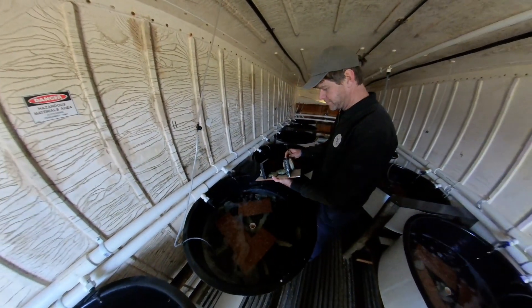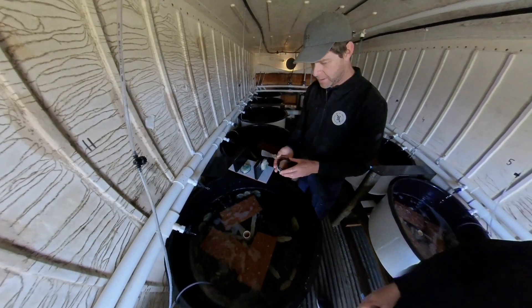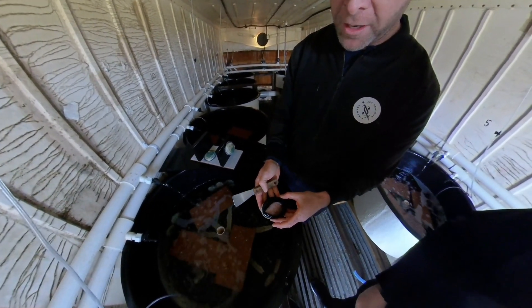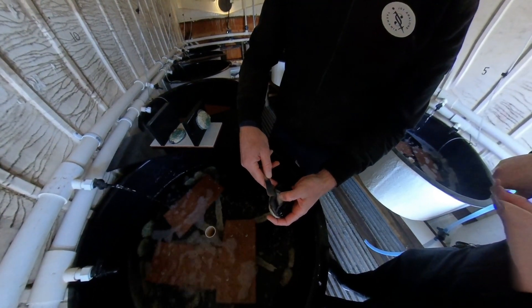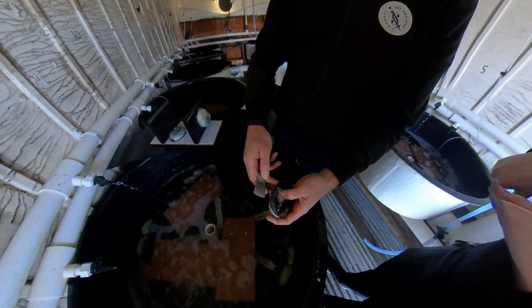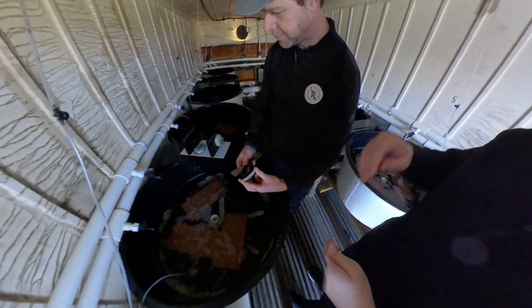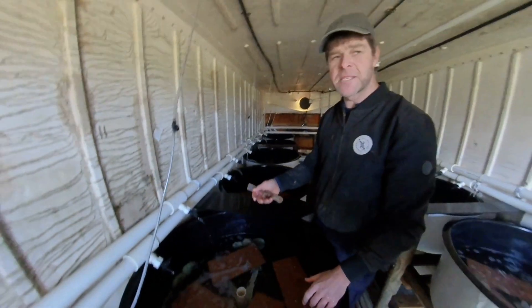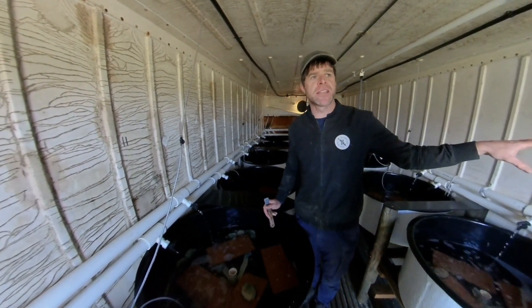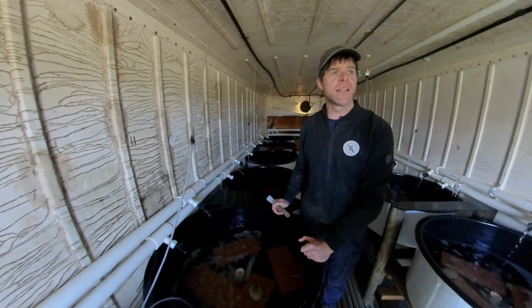These are our black-lips and these are all females. You can see they've got a very dark foot. This is her gonad behind here — that dark section is her gonad, where her eggs are stored. The green-lips spawn a lot later in the season. Those first ones we looked at are in temperature-controlled water — we're manipulating them to start putting on gonad now. These ones are on ambient, so then they're both ready to spawn at the same time.